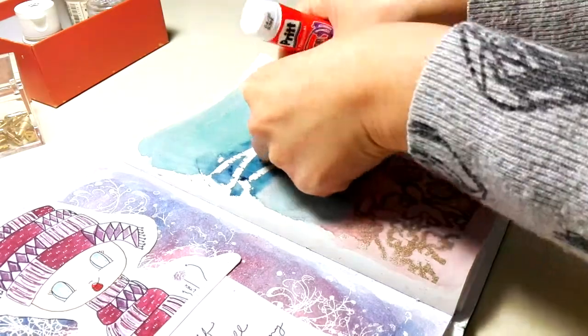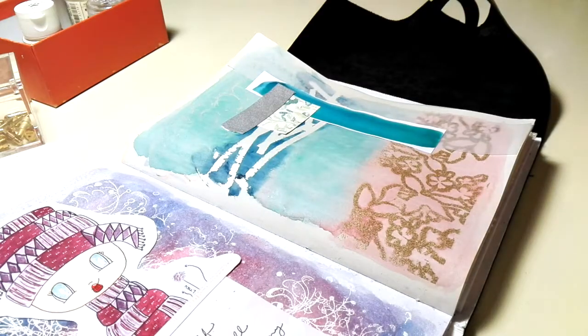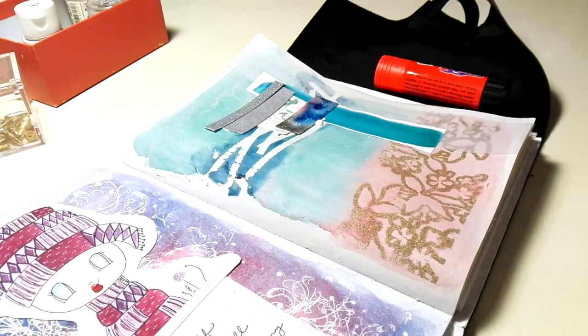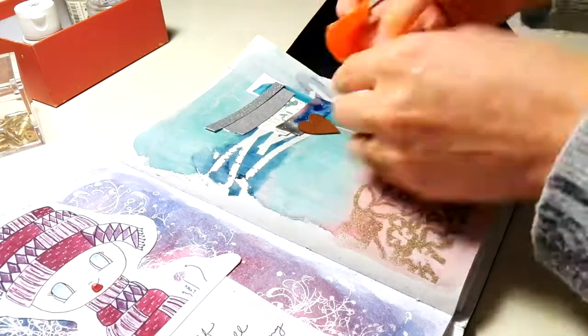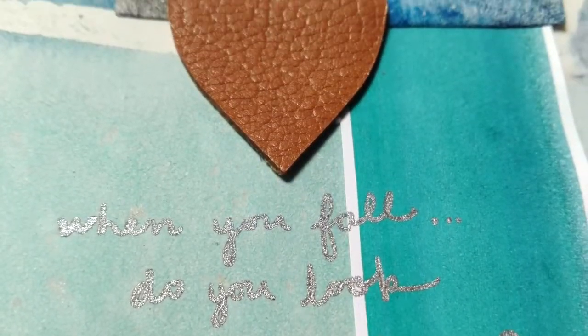Then I just painted over everything with watercolor. It turns out my page actually has some kind of texture scratched onto it, so maybe I scratched the page before. I guess if you make marks in your paper and it's thick enough, that crease creates an interesting texture as well.